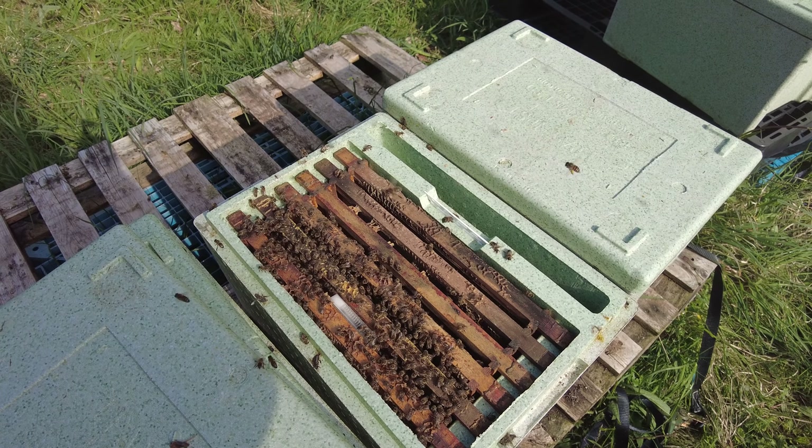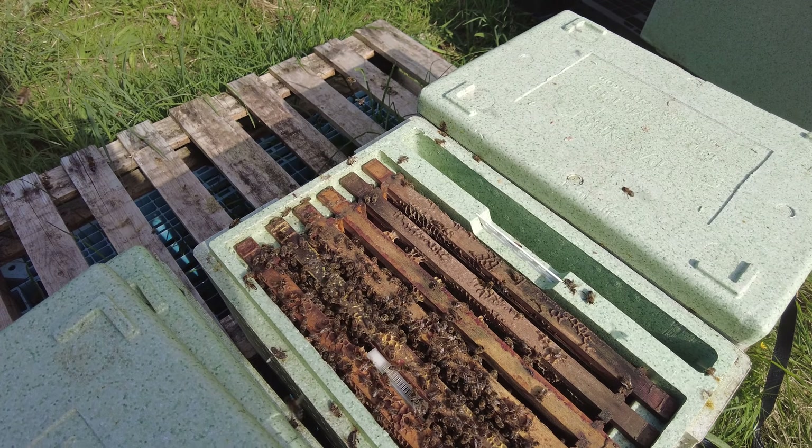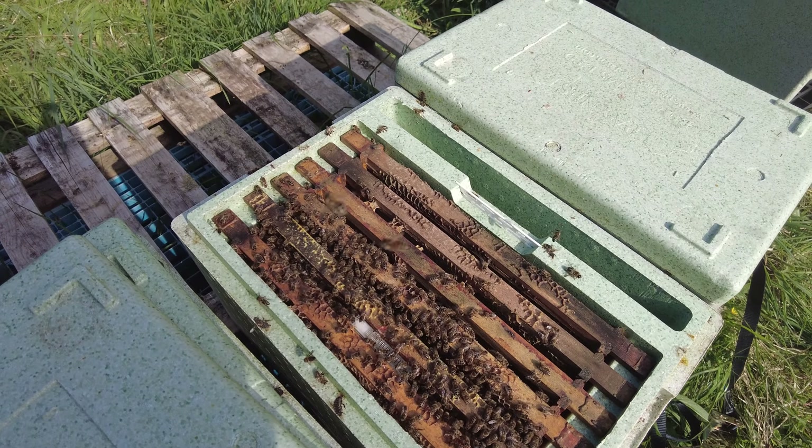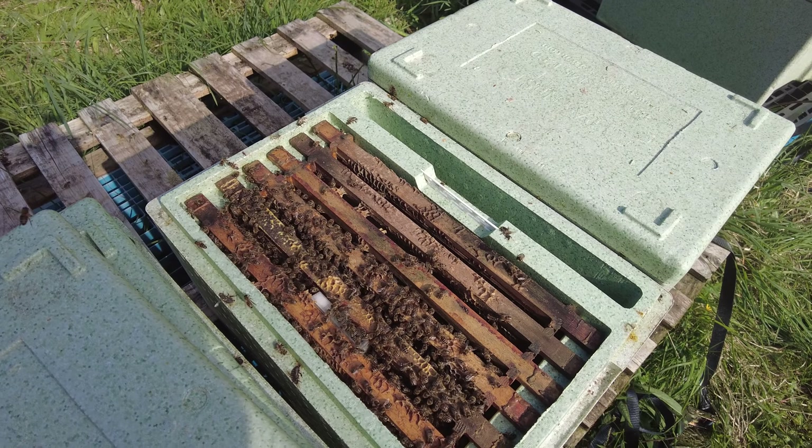It's been seven days since I last came here. I'm here today to take down all of the emergency queen cells — I know I should be doing it on day eight, but I need to come today. I'm also going to take a look at all of the splits to give you a snapshot of what they're looking like.